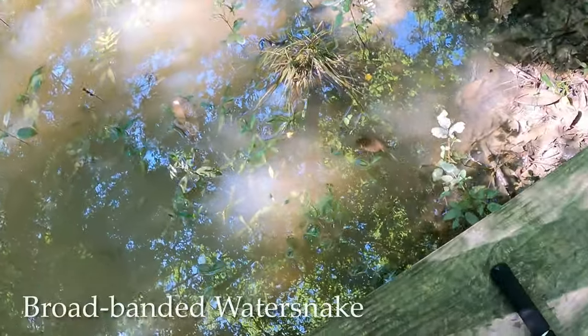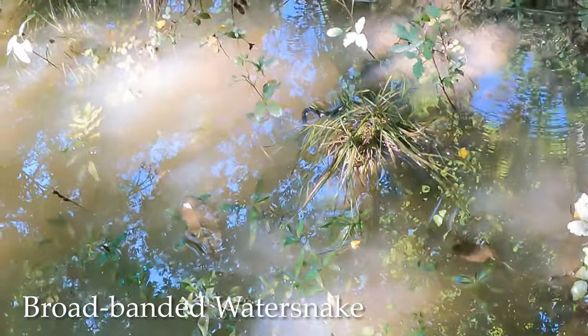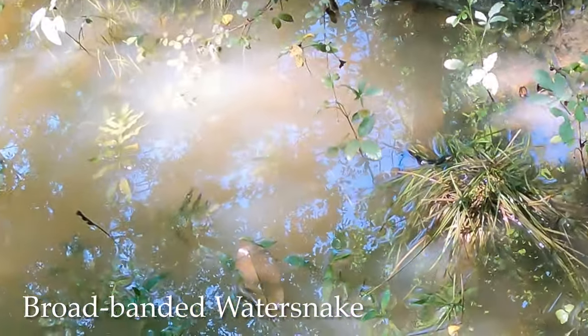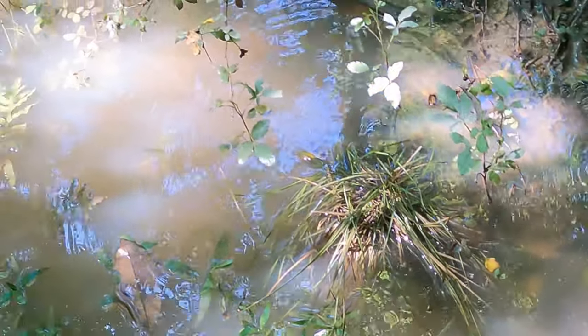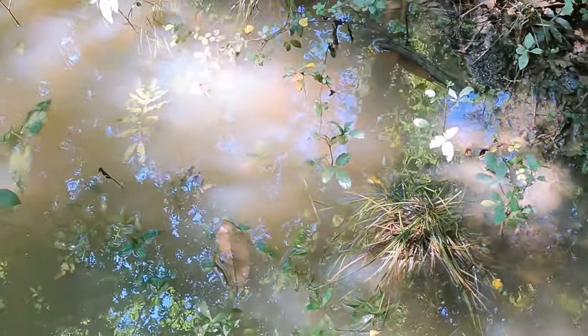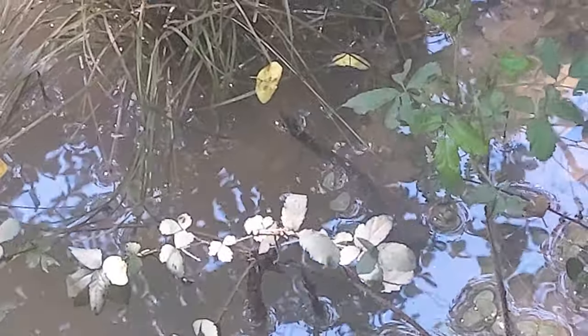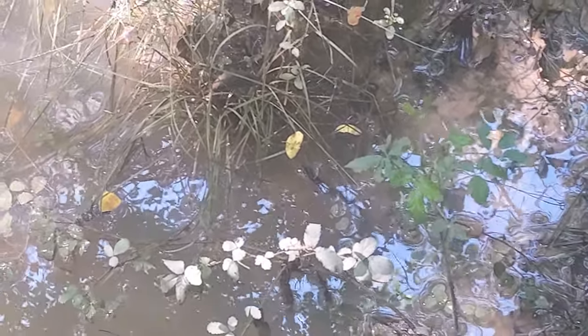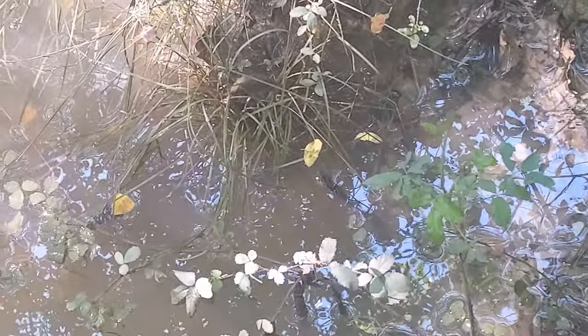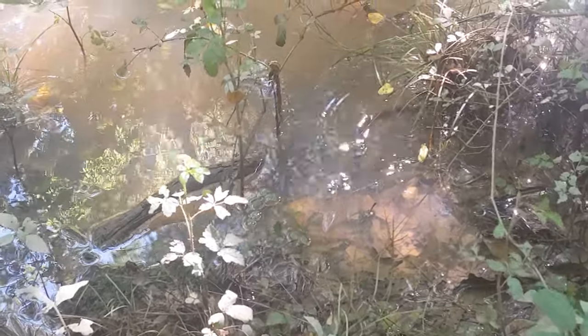I almost passed by this snake right here. Wow, that's a small banded water snake. Oh, and there it goes somewhere. You can get a little bit of a better look and see the bands now. Oh, there he goes.